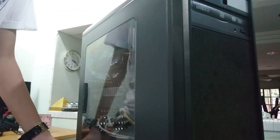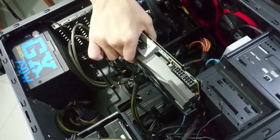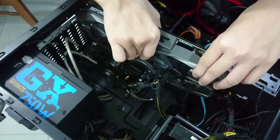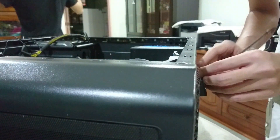First we're gonna remove the side panel of course, then proceed to remove the old GPU. We're gonna let the PC cool down so that we can remove and insert the GPU easily. After that, we're gonna make sure the GPU is in the correct position and use some force to push the GPU into the slot.